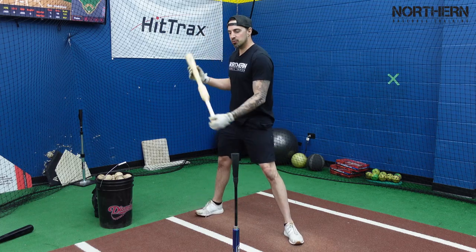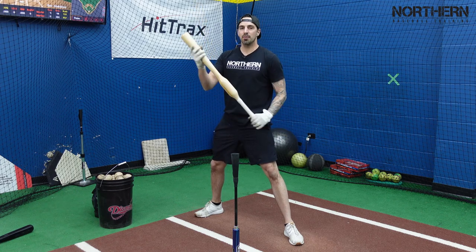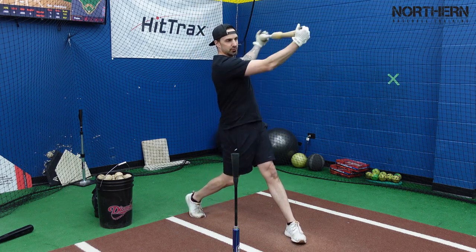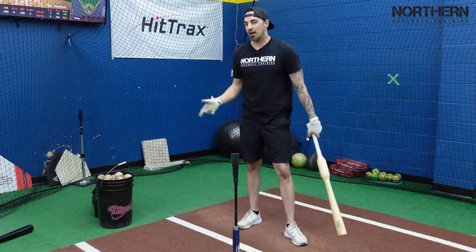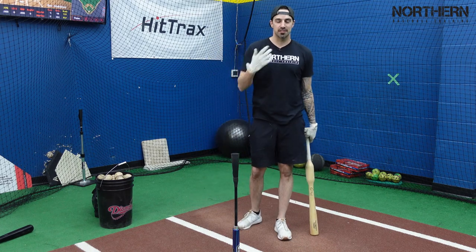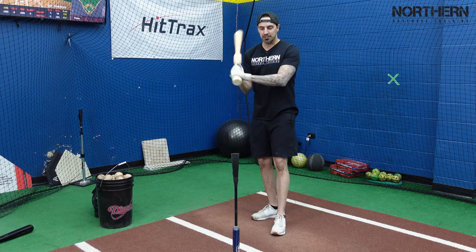I'm going to take some swings with my regular bat and measure the velocity, then go right into this bat for about 20 to 30 swings, then go back to my regular bat again and test the velocity to see if anything changes.